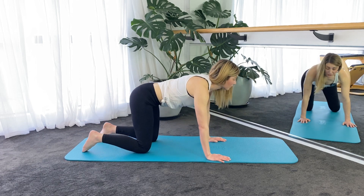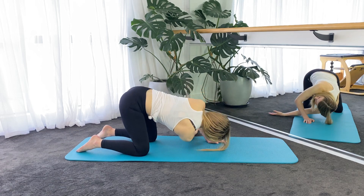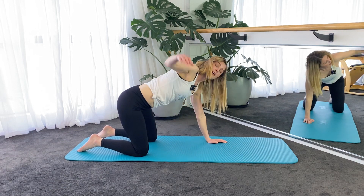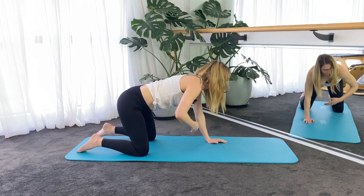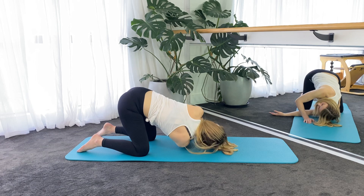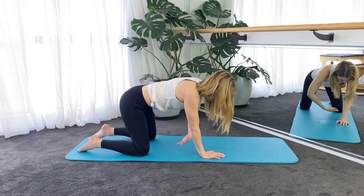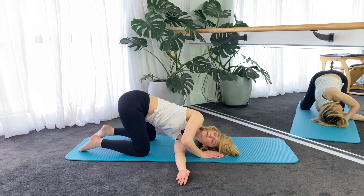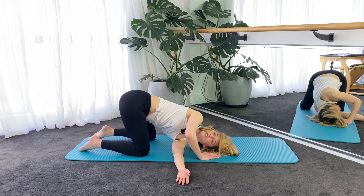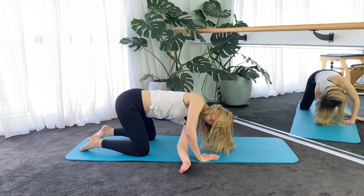Now coming onto all fours again, we're just going to do a few little rotations. Take the arm up on the inhale, exhale reach it all the way through, get your shoulder down onto the ground. Inhale coming up, exhale reaching through. Let's do three of those, then switching sides. Right hand stays down, left arm reaches up and then twist it back through. I like to press the shoulder down and press into the hand that's on the mat to give myself a bit more rotation there.